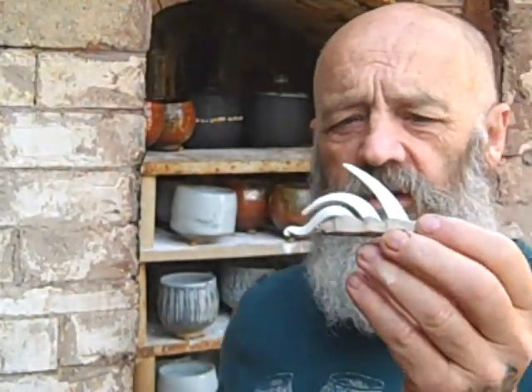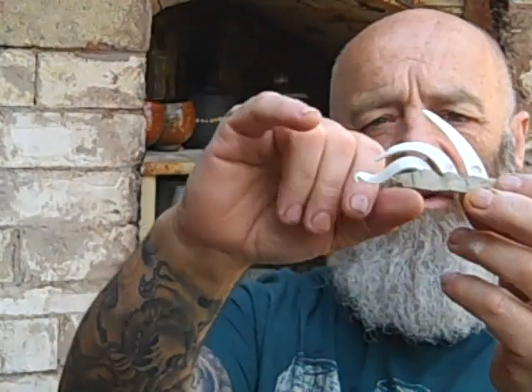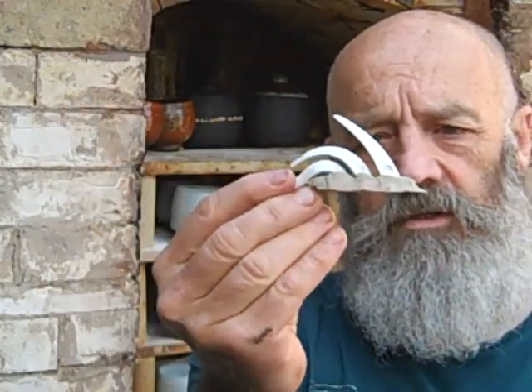Just showing you the cones at the top — that's cone 11, you can see it's bending when it should be straight up. So when it gets to that point I shut it off, and then over the 24 hours the heat is held in there and the heat work just bends that cone 11 and matures all the glazes. That's quite a nice cone pack.